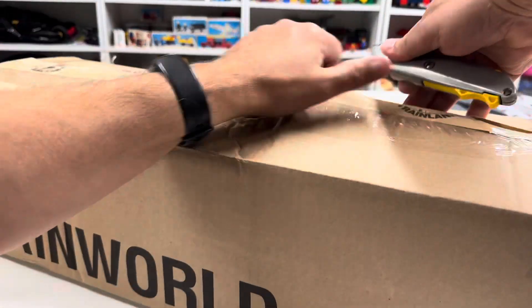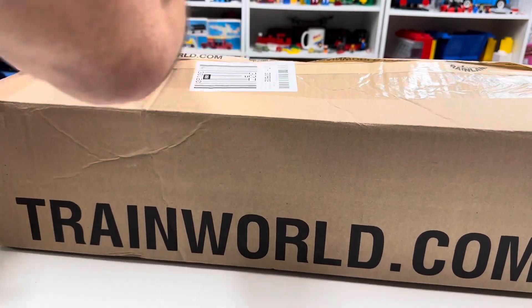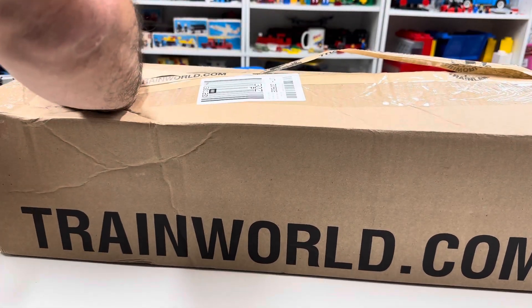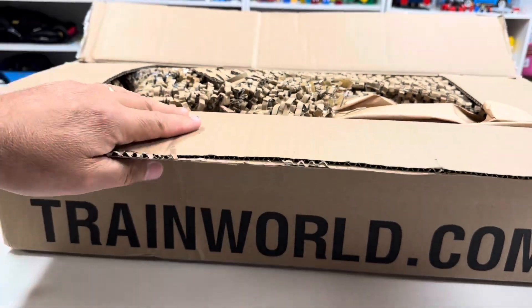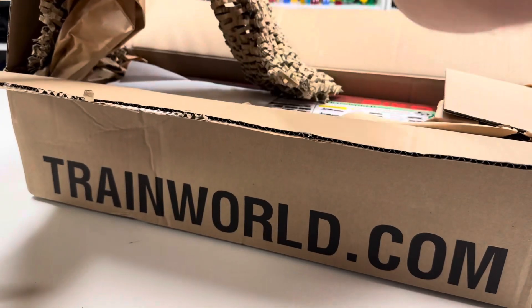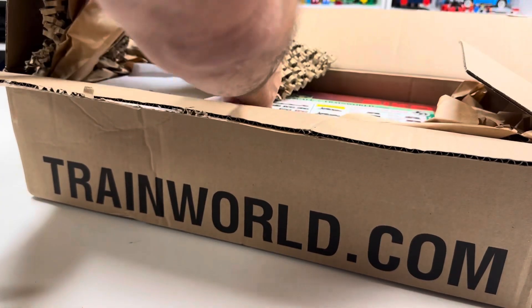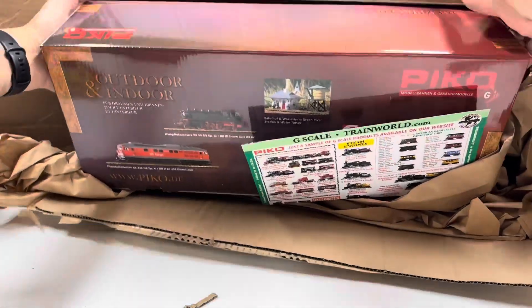All right, so this box is a lot bigger than I expected. I talk about this on my Lego channel all the time — how I'm always getting stuff that's all smashed up from Lego, but it seems to never happen with Train World. It's called pride in your work.